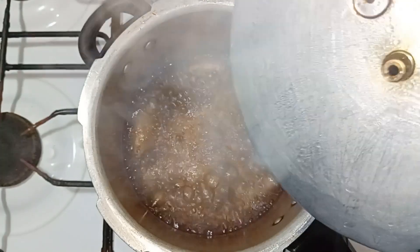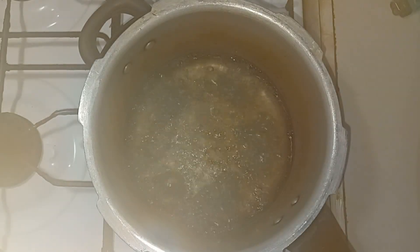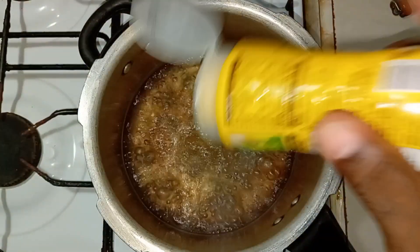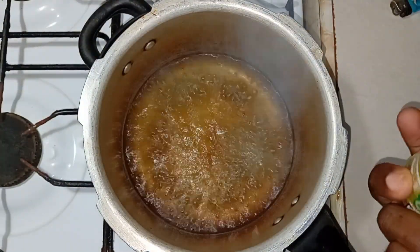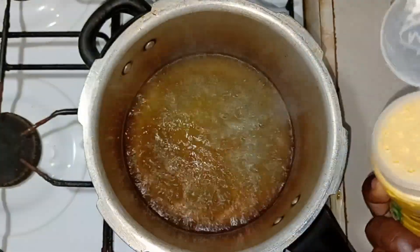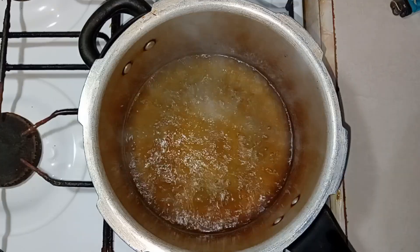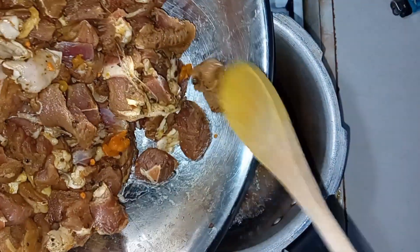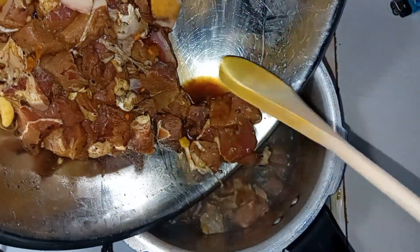Here in the cooker I have some water, and what I'm going to do is season the water. I'll add some Maggi purple seasoning to the water. Then I'm going to go ahead and add my beef into the water.